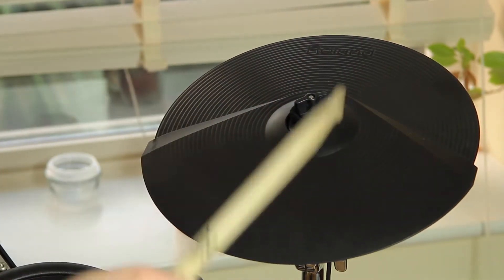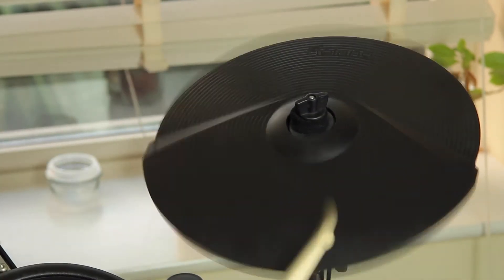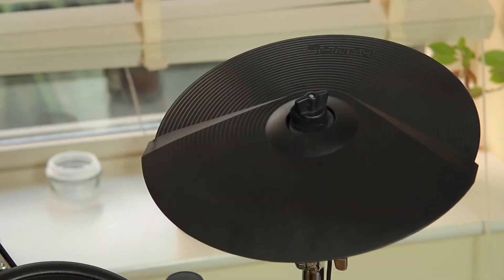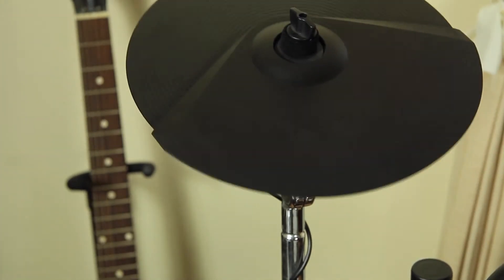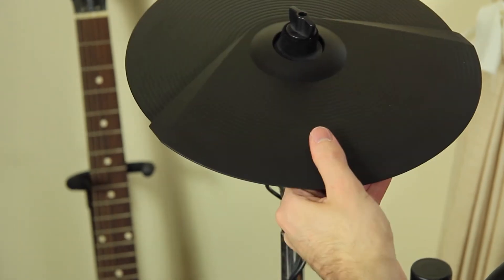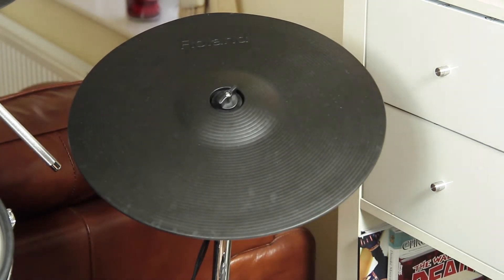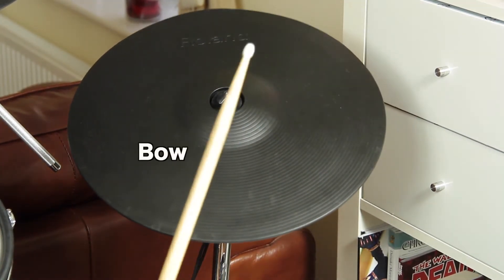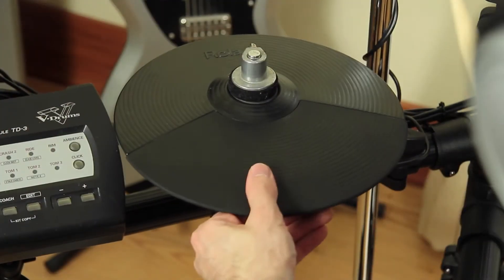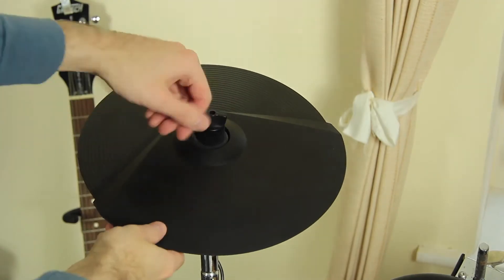All Roland cymbals have at least two trigger sounds — you should be able to hear them both. Check if the choke function is working. Some of the ride cymbals have even three zones. Don't forget to test the choke on the hi-hat cymbal as well.